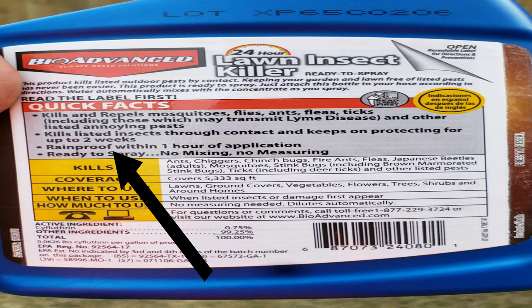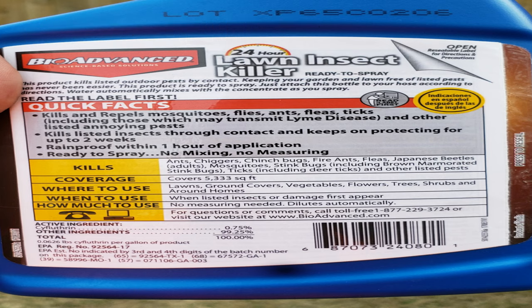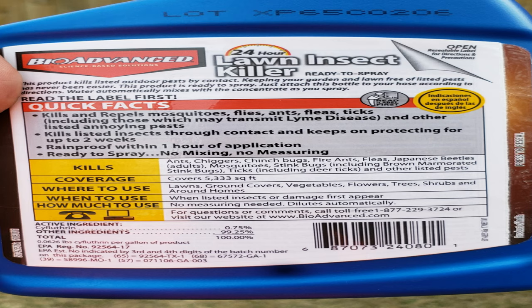With this product you'll end up killing a lot of different types of insects within 24 hours, and after that you'll get a good residual for about two weeks. The good thing about it is I'm expecting rain tonight in the next four hours or so, and this product is rain-proof within one hour.